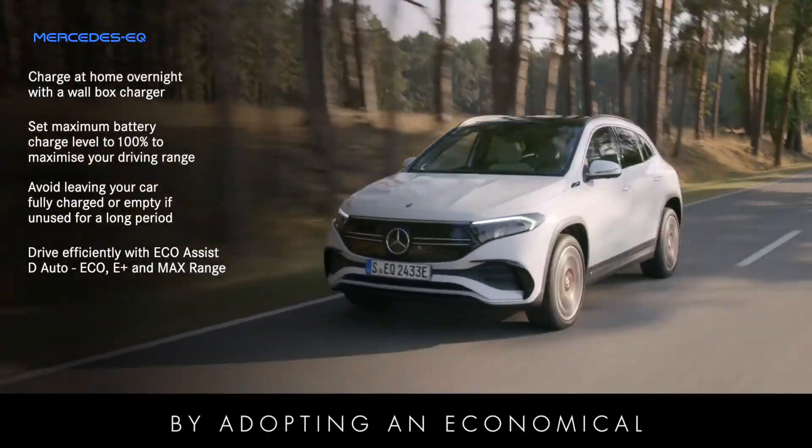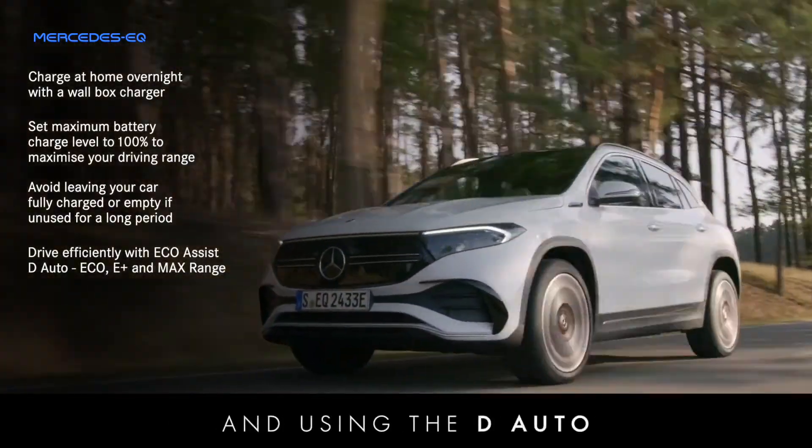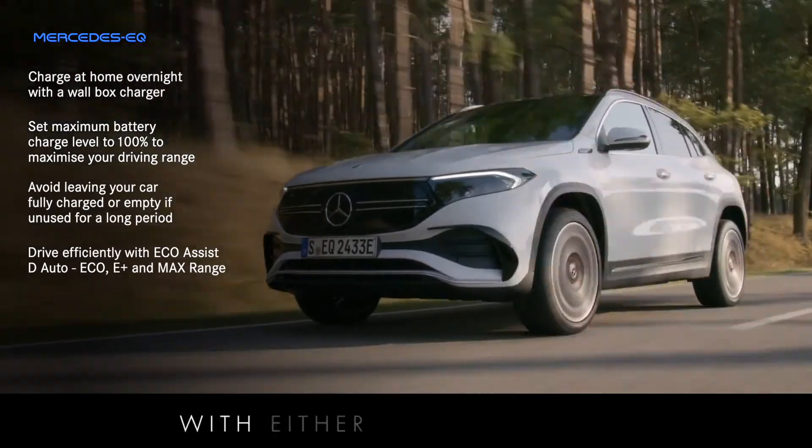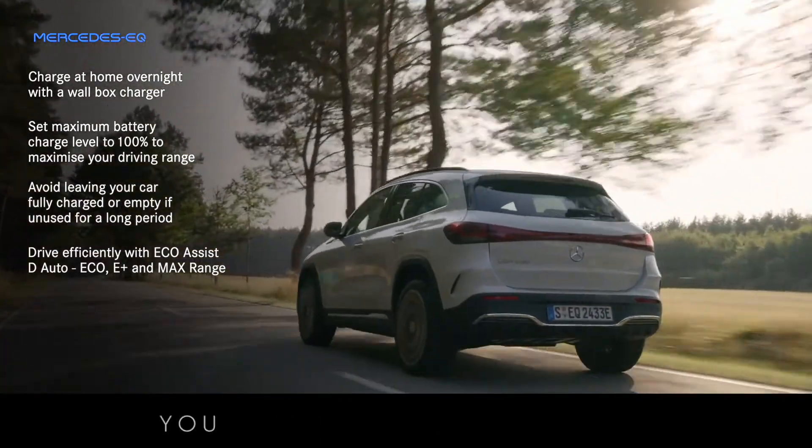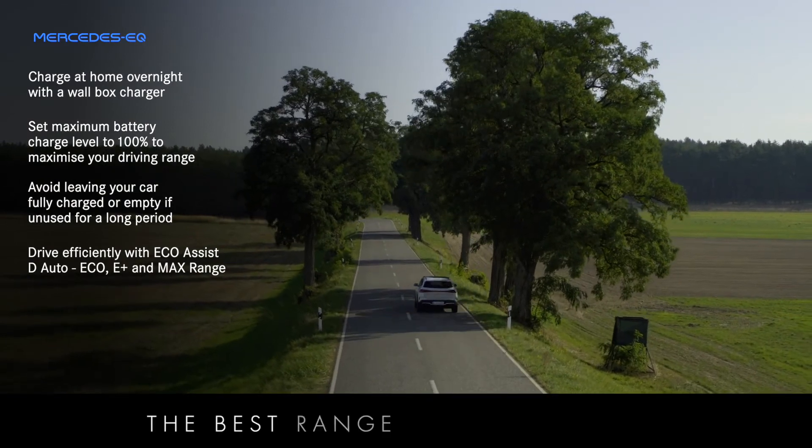By adopting an economical driving style and using the D-Auto Recuperation Mode with either the Max Range, Eco or E-Plus Driving Mode, you will ensure that you get the best range out of your EQ.